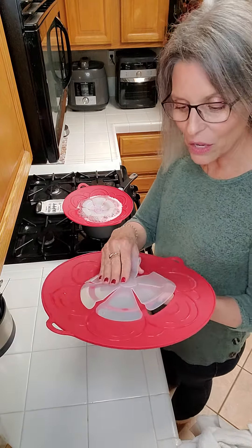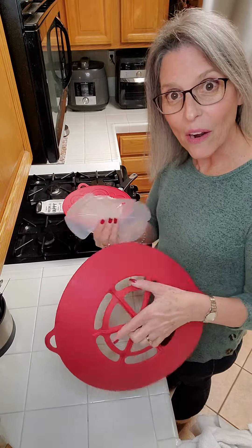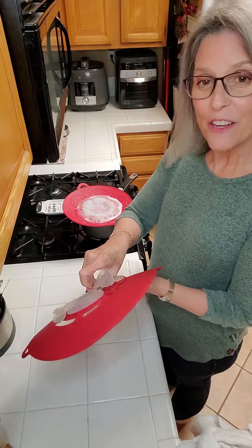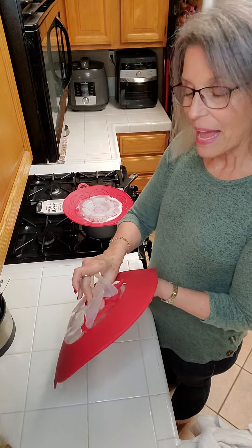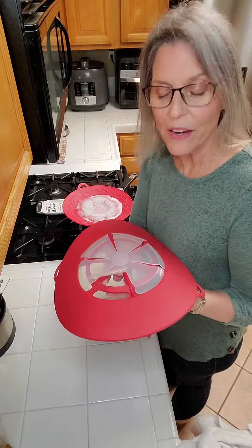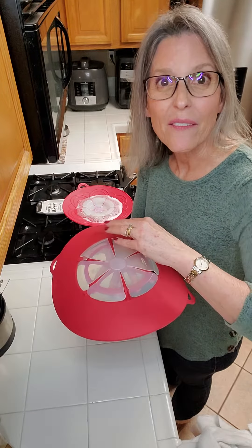The cool thing about this also is you can take the little petal part off, turn it over, and use it in your microwave as a plate cover or a bowl cover so things don't splatter. It will still steam if it needs to, so you won't have saran wrap stuck to the bowl.